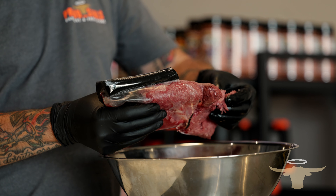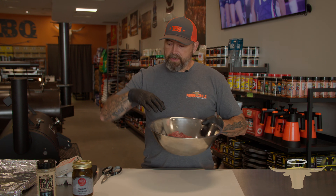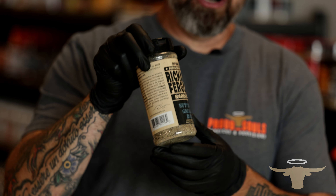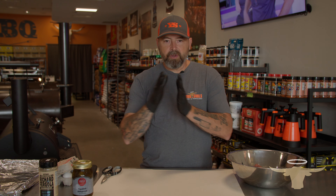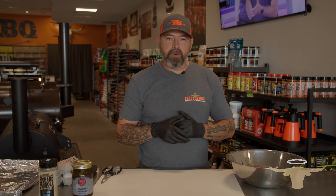The ground beef we are using today is the Booth Creek Wagyu ground beef — we're going to make our patties out of this. We're going to mix in a little bit of the Richard Fergola buttery garlic rub, put some eggs in for a binder, make up some patties, and cook them on the Napoleon Grill.